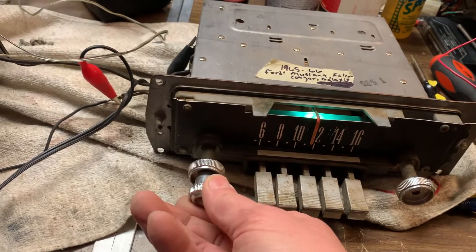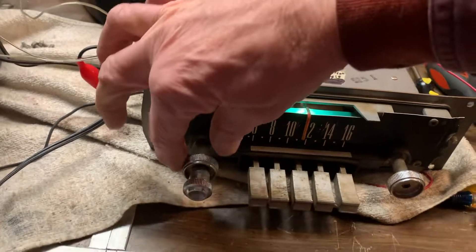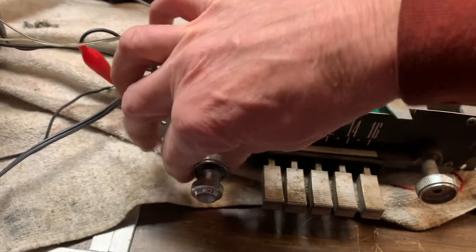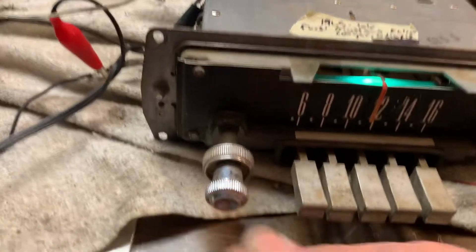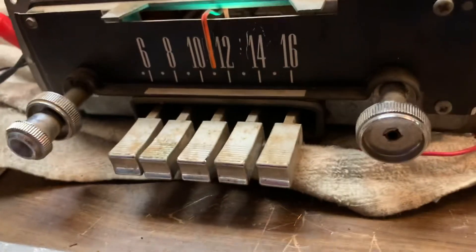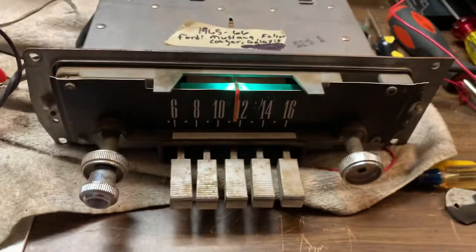I cleaned the volume control with DeoxIT so there's no scratchy noises. Tune control — as you can see, one side, the tuning side, is missing the inner knob. Otherwise it does have the knobs.